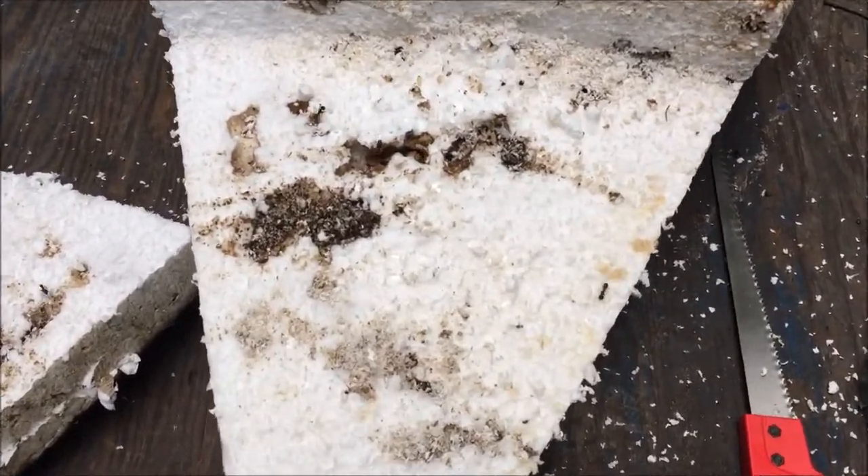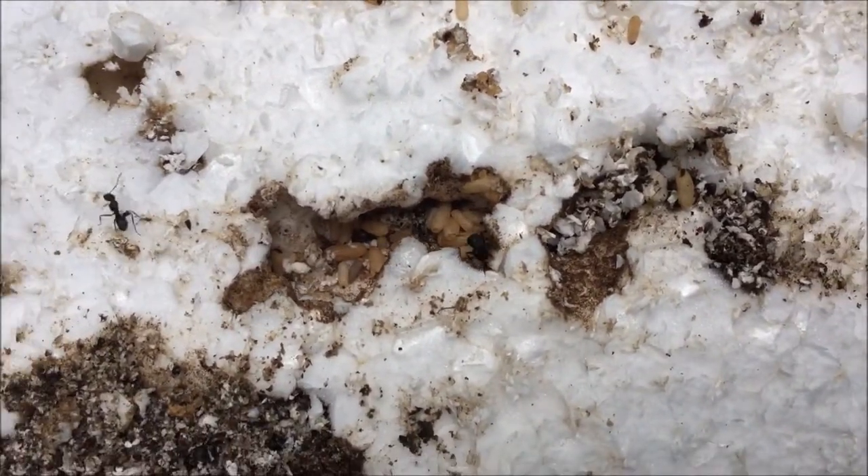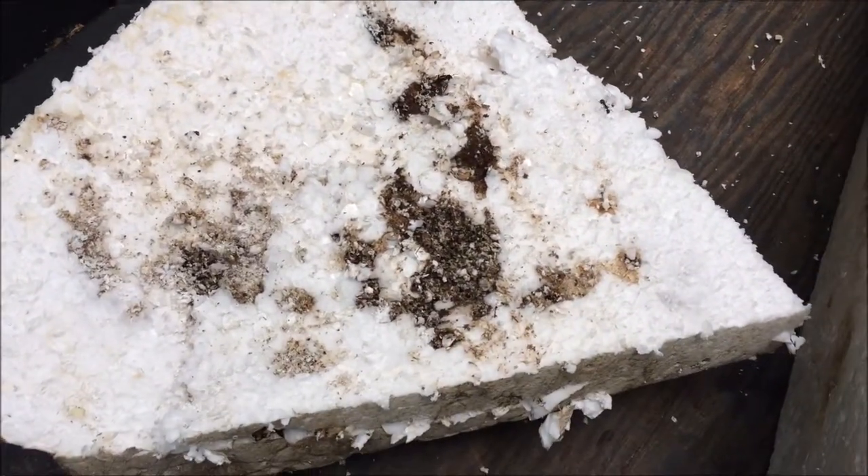When I cut the first chunk off, this is what I found. Apparently ant eggs and larvae are heavier than foam and regular waterlogged foam, so I'll keep cutting.